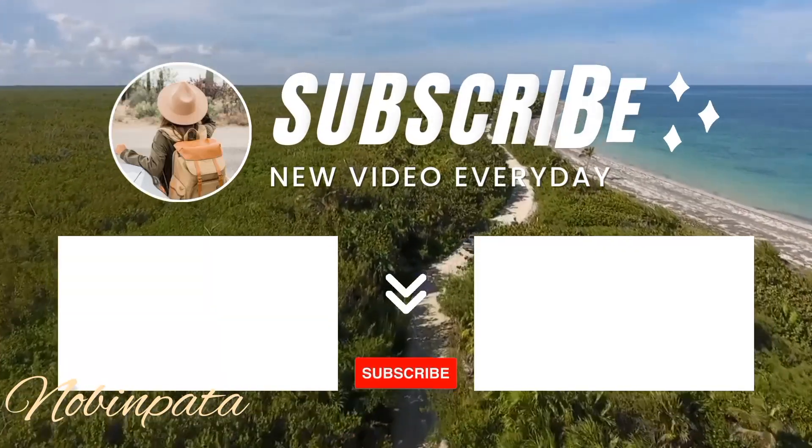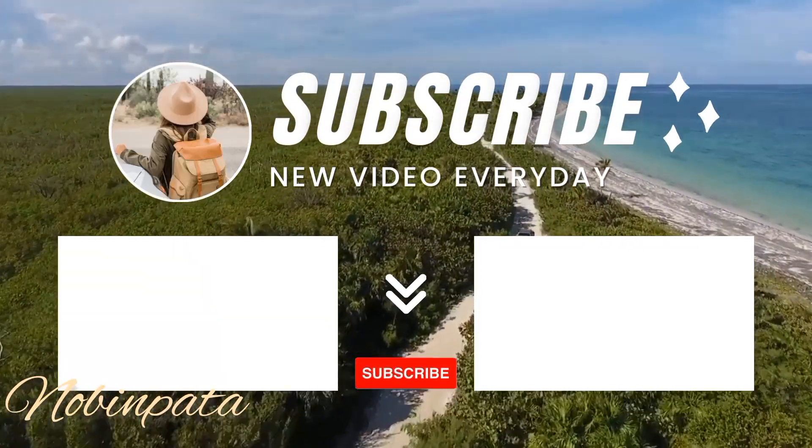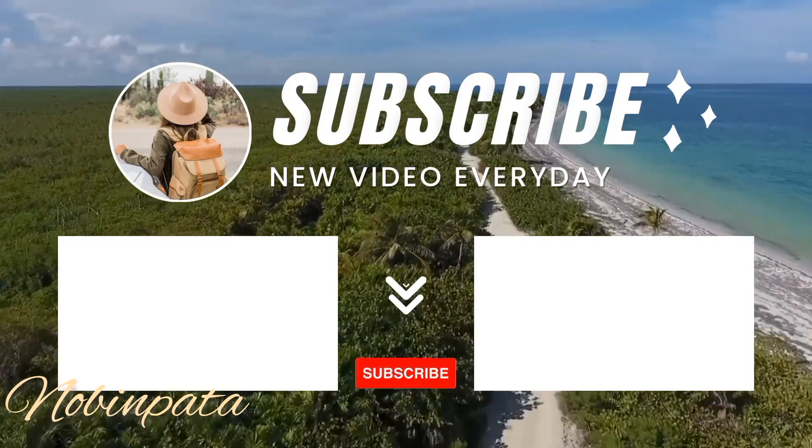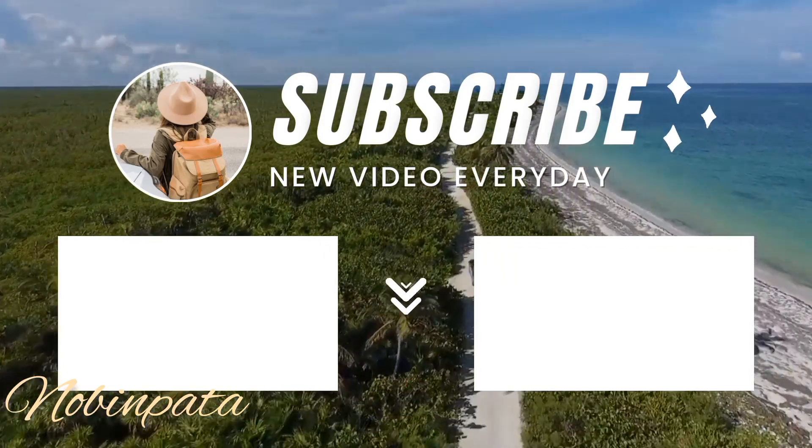We'll see you in the next one. Good night!